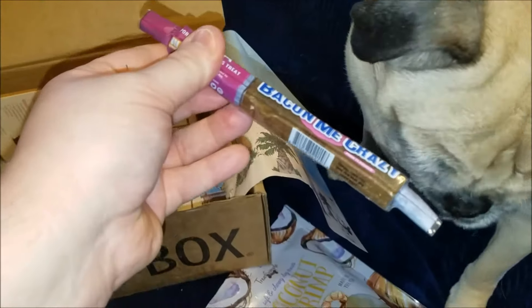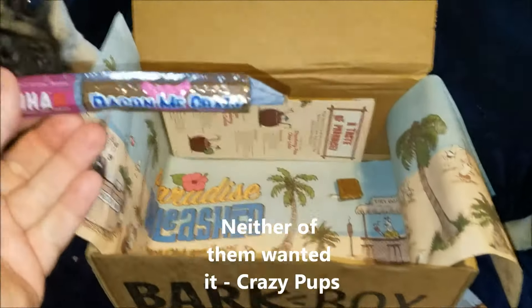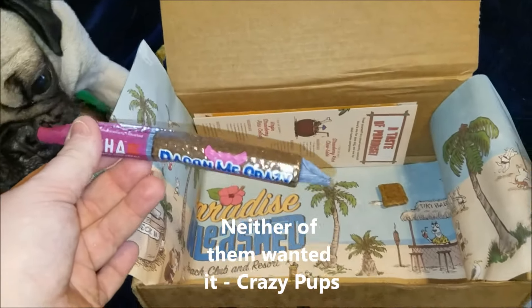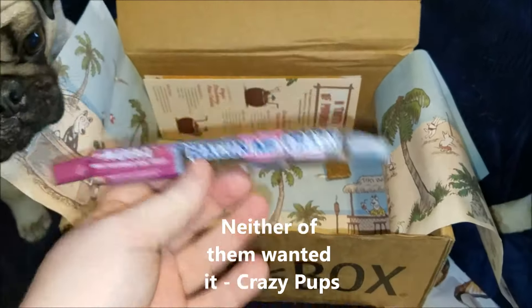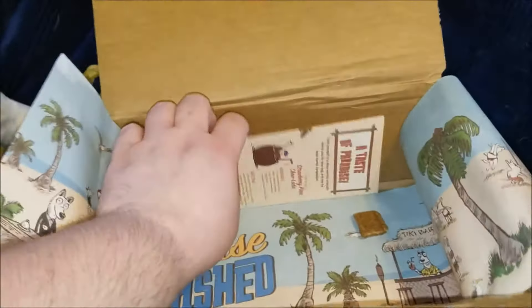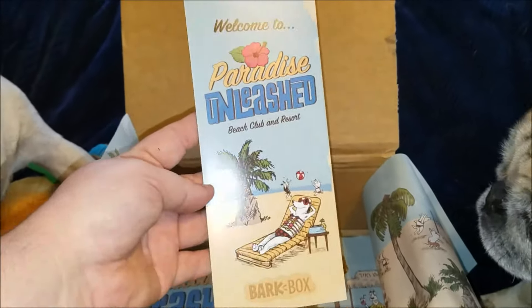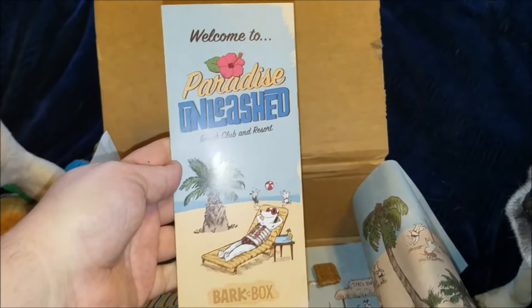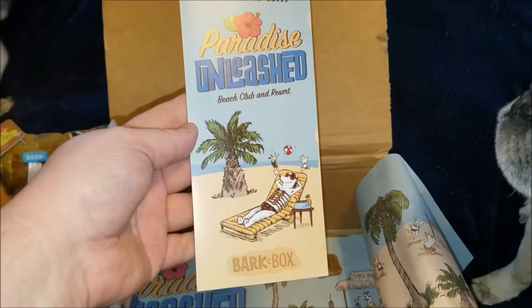The last thing we're pulling out is a Koa pork flavored dog chew. These normally go to wrinkles because he loves them the most. Tessie doesn't really chew them, although Tessie does love bully sticks. Sometimes we'll break them and give each of them half. And there's always this little card that tells you the month's theme — this month it's 'Welcome to Paradise Unleashed Beach Club and Resort.'